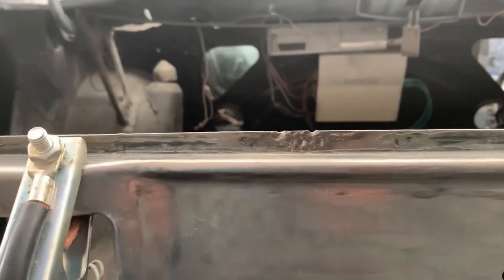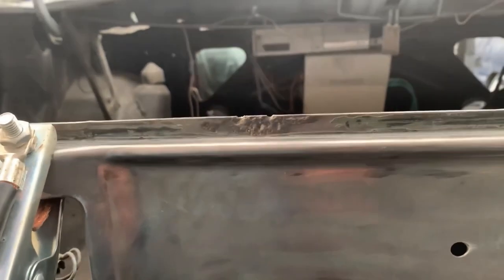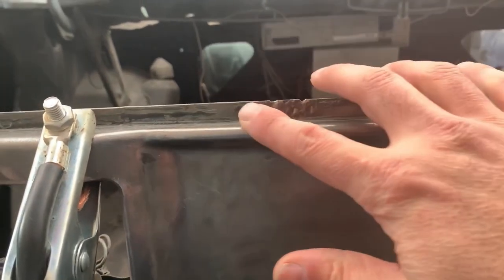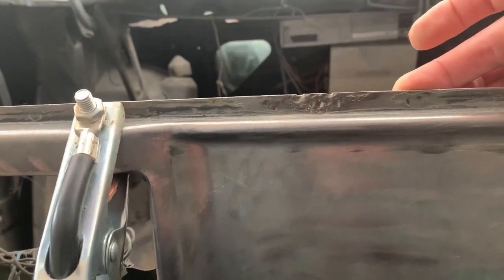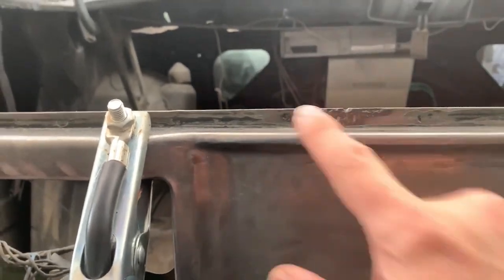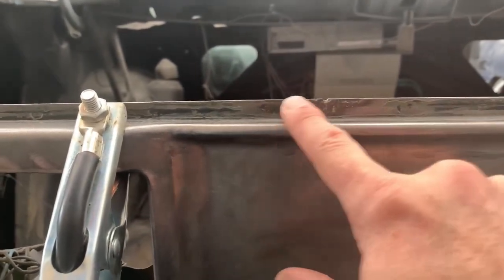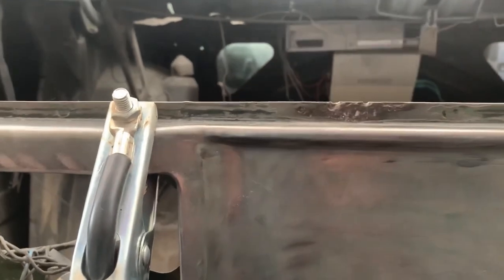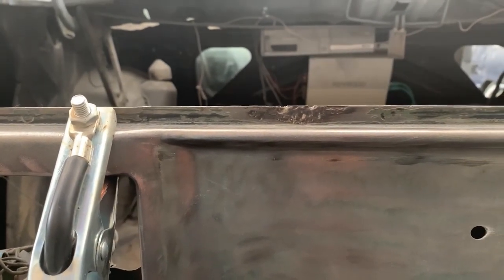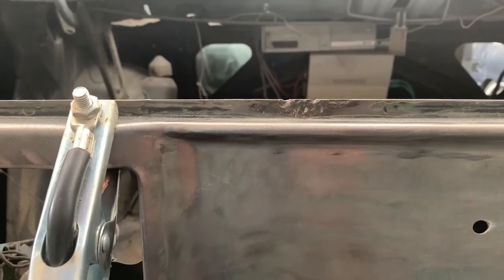I'm going to try something a little bit different with this one. As it hasn't rusted all the way through and we've got a bit of steel on the back of it, I'm just going to try welding it up without cutting it out. Because we've cleaned all the rust out of it, we'll just try to fill in the pitting and see how we go. If it doesn't work, then I'll cut it out and put a new piece in.